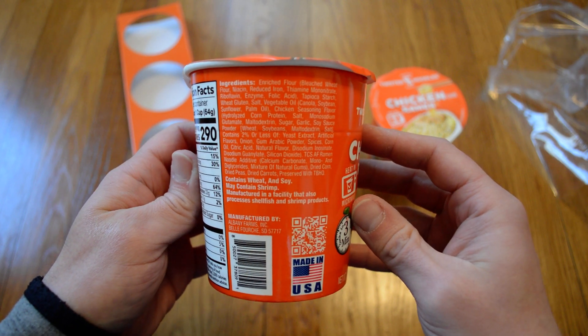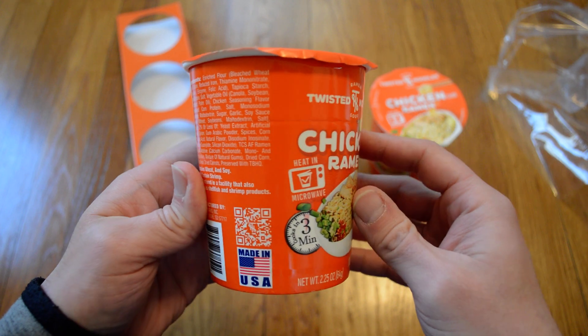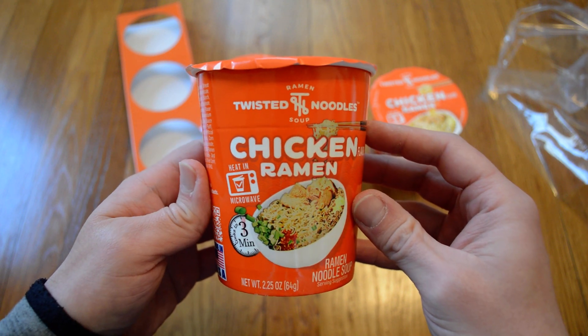I'm going to put it in a little bit, so I'm going to put it in a little bit.